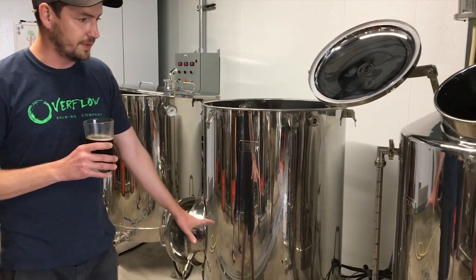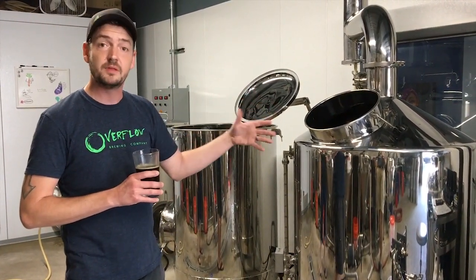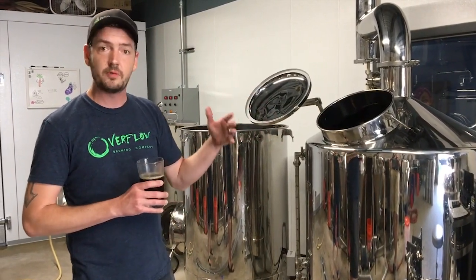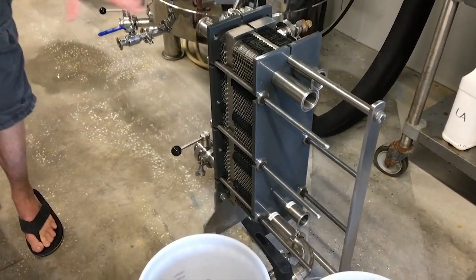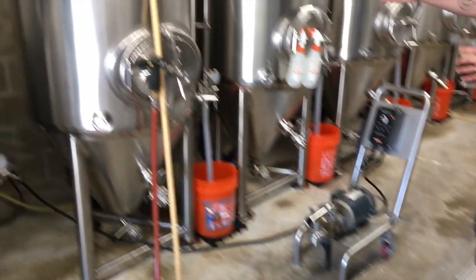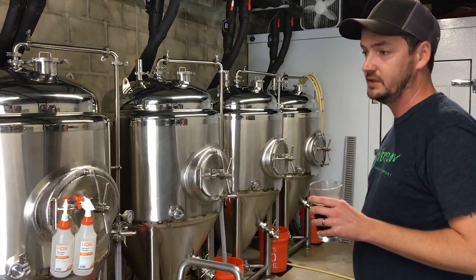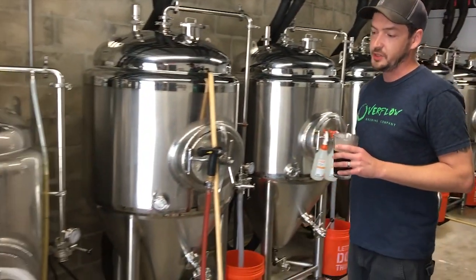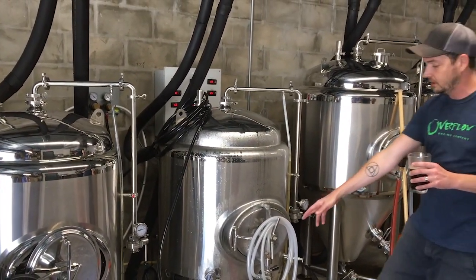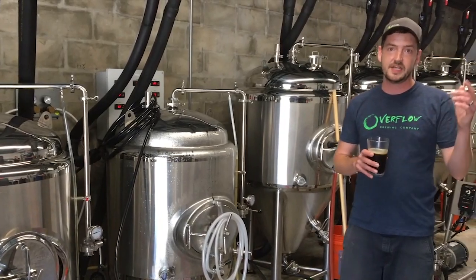We transfer the wort to the boil kettle, where we bring it to a boil and add hops to balance out the sweetness with bitterness. For our sour beers, we kettle sour inside here by introducing bacteria which sour the beer. Then we boil it, run it through a heat exchanger that brings it from 212 degrees down to 65 degrees, and distribute it into one of our fermenters. The beer sits in the fermenter anywhere from one to three weeks — that's where it creates alcohol. Then we pipe it to a bright tank, which uses CO2 pressure to carbonate the beer before it goes on tap.